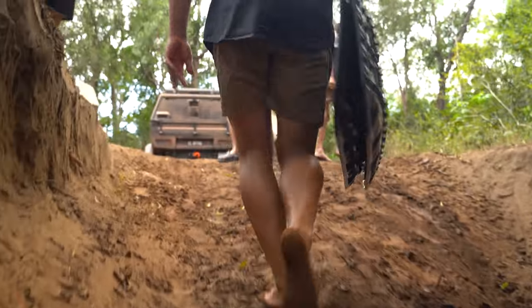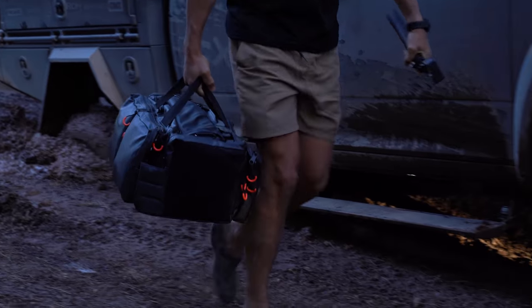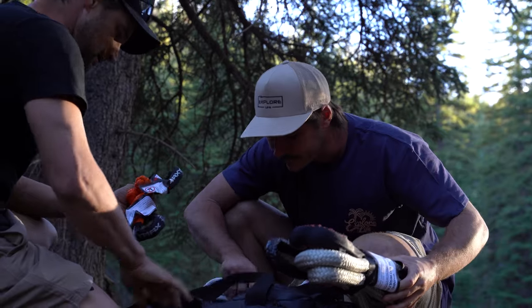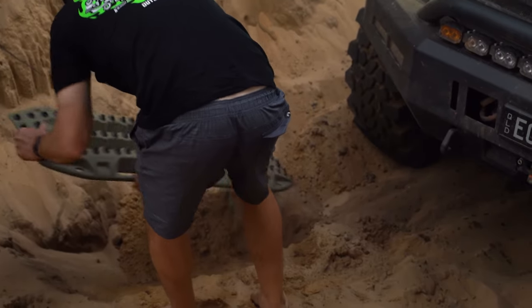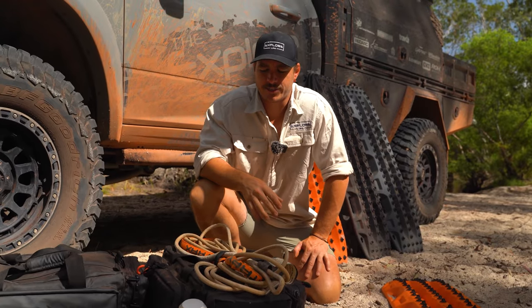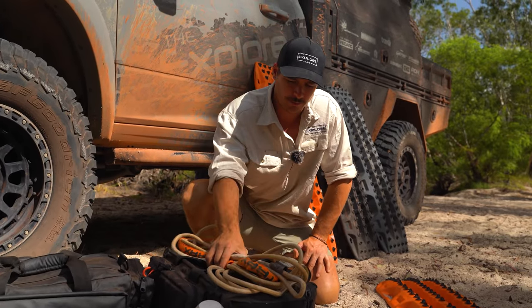If MaxTrax under the wheels aren't quite enough to get you out of your situation because you've had a little bit too much fun, the next step is grabbing the recovery bag. Even if you know you're absolutely buggered and you're going to have to use the recovery bag straight up, it's still a great idea to grab the MaxTrax and get them in position — it will make your recovery 10 times easier. So I'm going to run you through my standard MaxTrax bag.